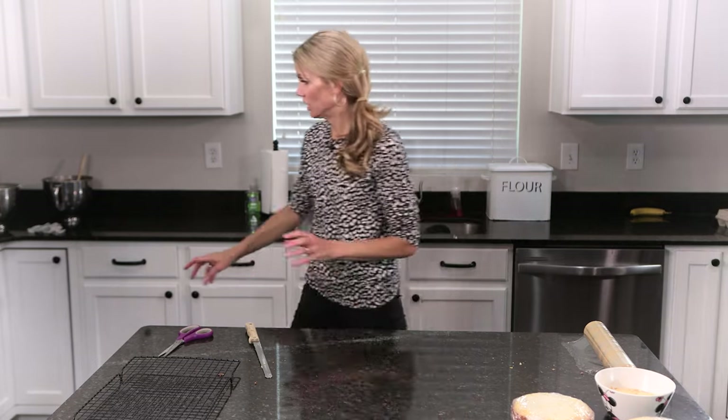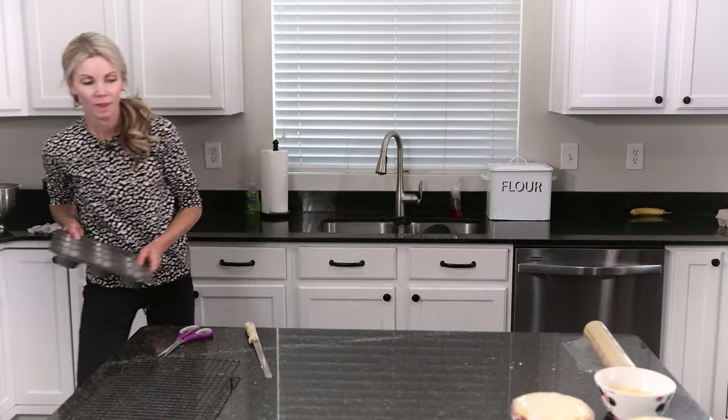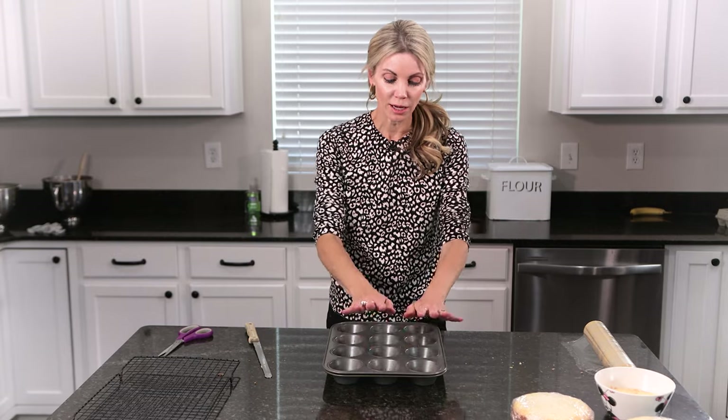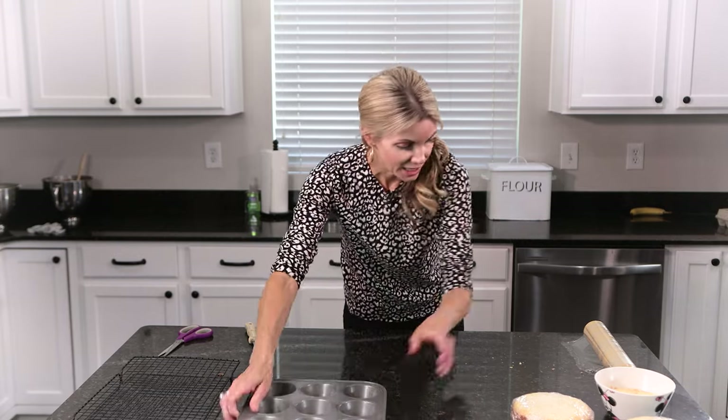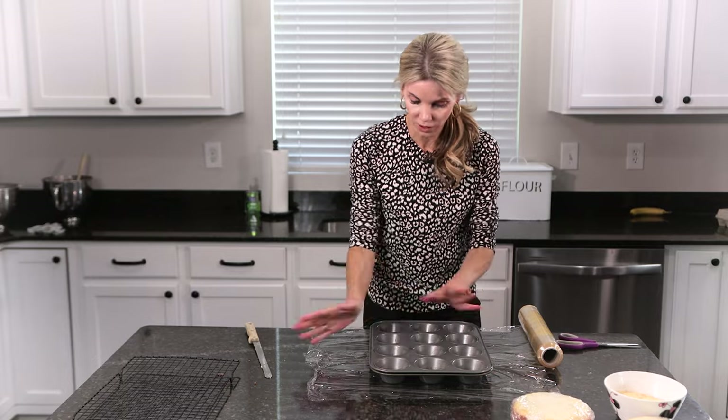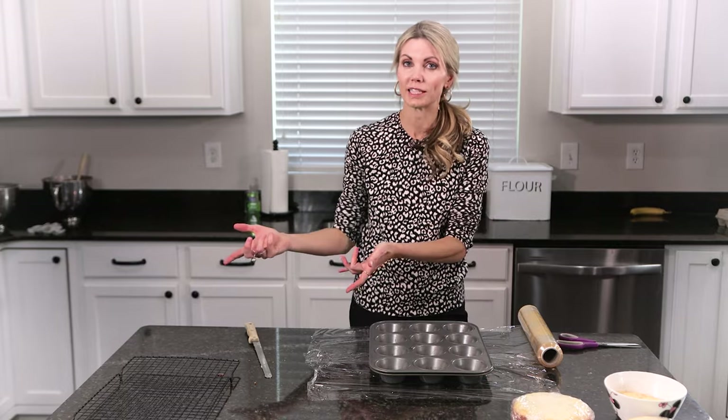The same thing goes with cupcakes. When I freeze cupcakes, they will dry out faster because there's a lot more surface area and a lot less cake inside, plus the buttercream is generally only on top. To freeze cupcakes, I keep them in the muffin tin, then cut two pieces of plastic wrap and cover the cupcakes nice and tight. Those will last in the freezer for up to a month also.